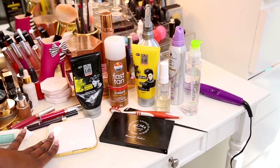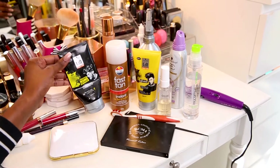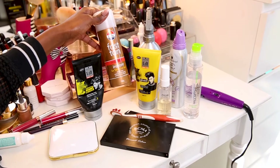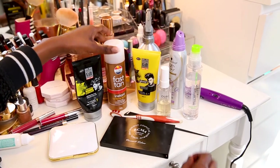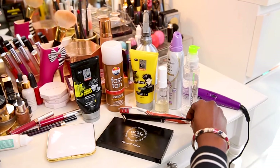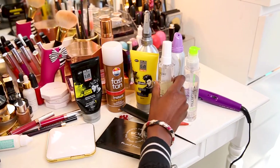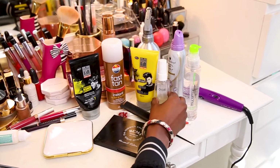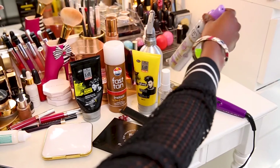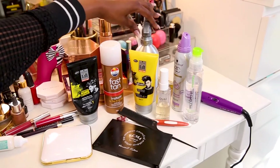Here I've got my foundation powder, a concealer, gel, spray tan, an old toothbrush, a rat tail comb, some hair oil, hair serum — very important you guys — hair mousse, and water.